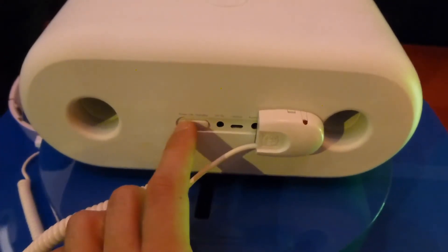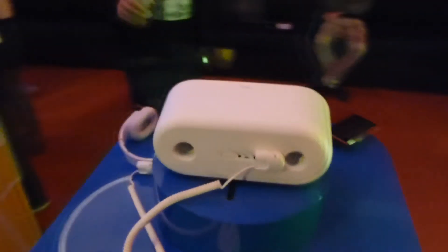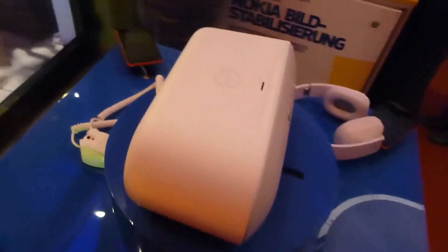You can also put the device in standby using the power button. Thank you for watching — this was the brand new JBL NFC inductive charging speaker. See you next time!